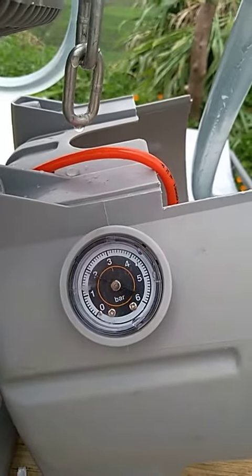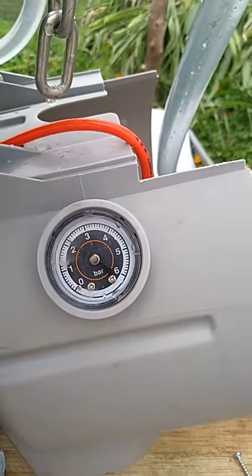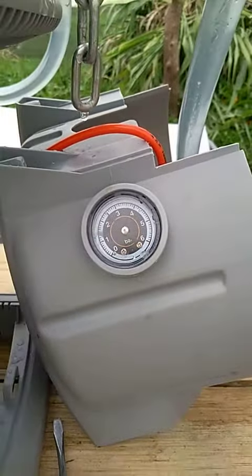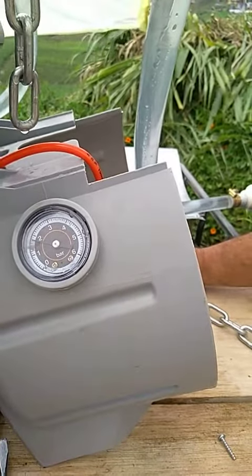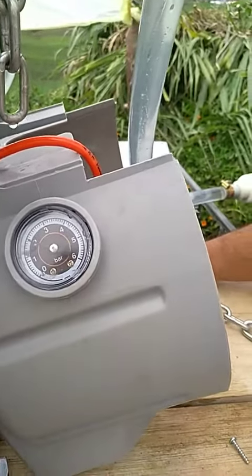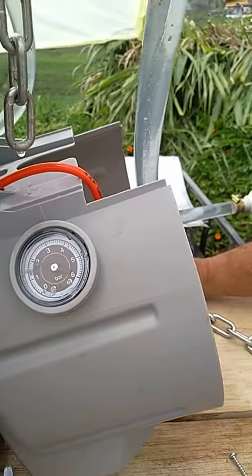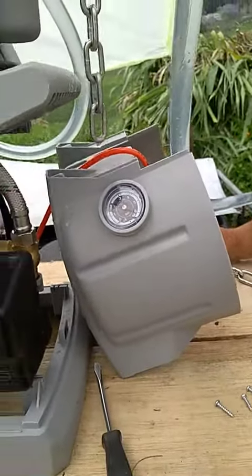There's pressure here — it shoots up. It's cutting off when it hits 25, and it's turning on when it hits around 15, 16, 17. It's just not enough, it's not enough.